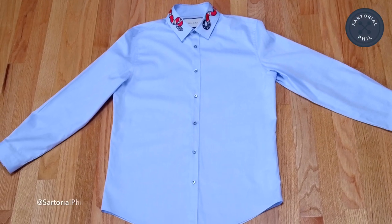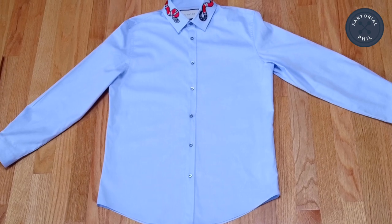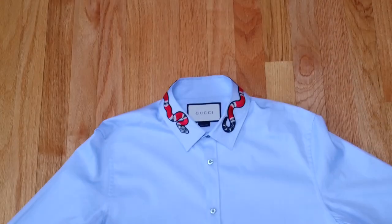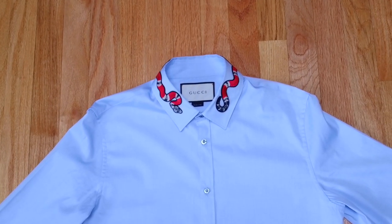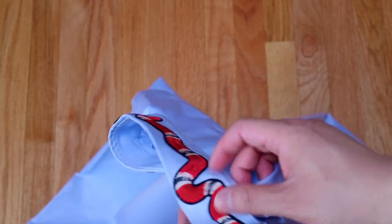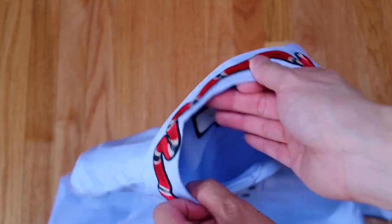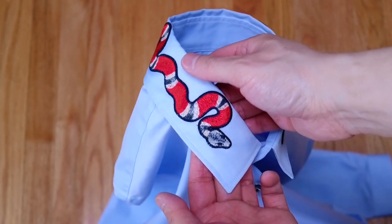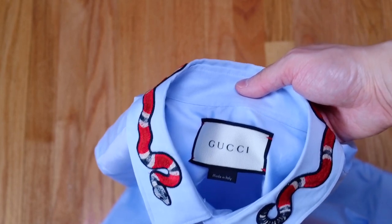I've laid it flat on my floor just so you can see the overall shape of the Duke shirt, but I will be showing you more details. The key detail of this shirt is the collar, which has the kingsnake detailing on it and it wraps all the way around the collar, and it has the newer Gucci tag — made in Italy.